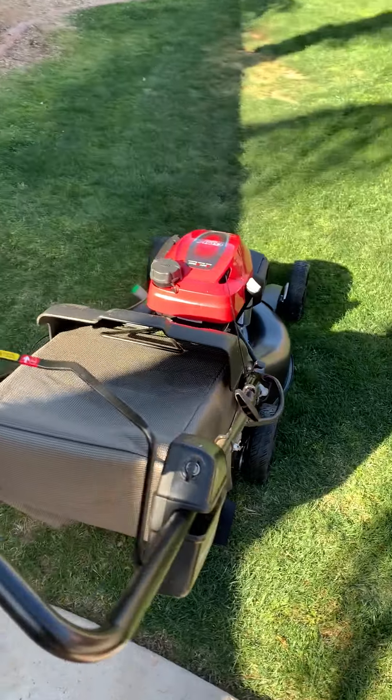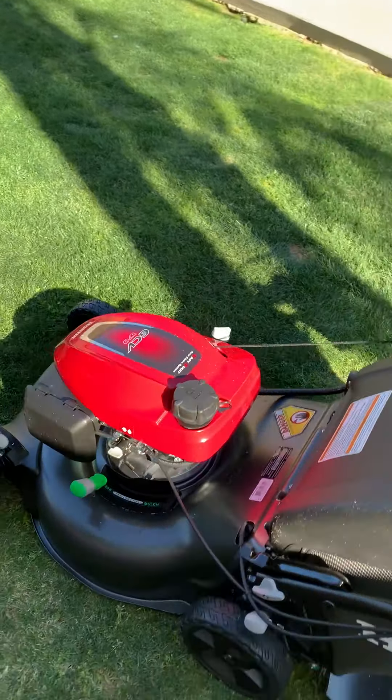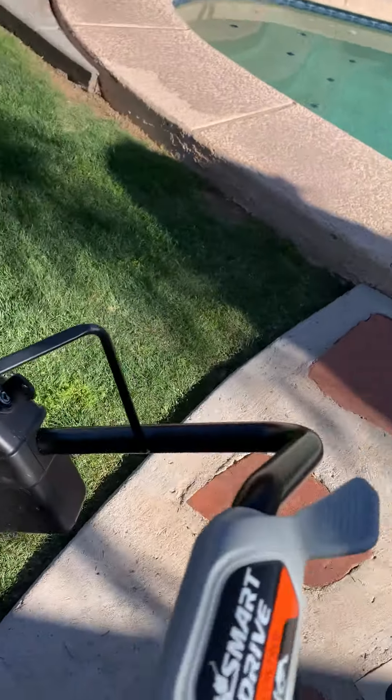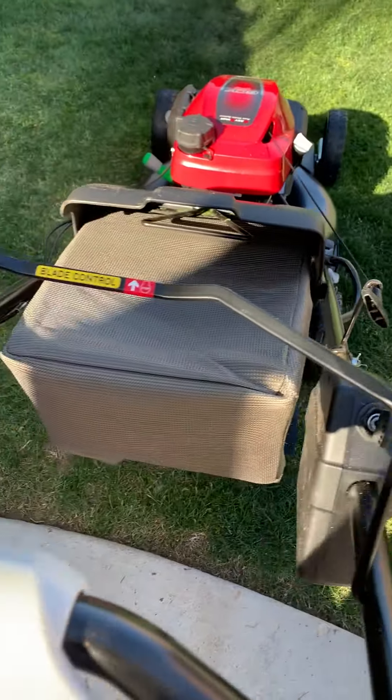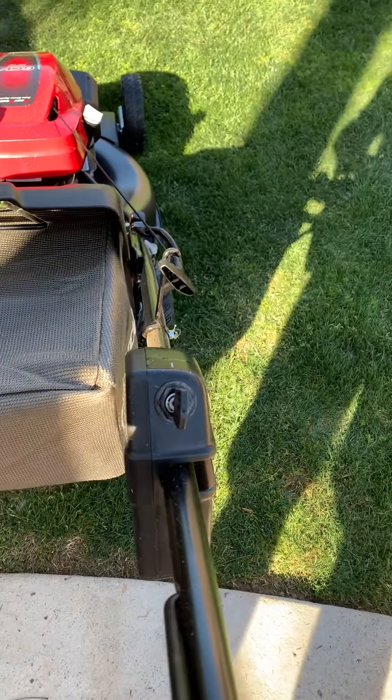Quick video demonstration of the new Honda. Pretty slick with this smart drive and electric start. Let's see if you pull this back.